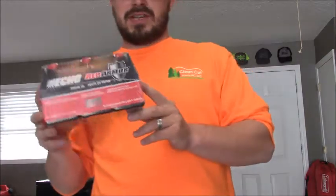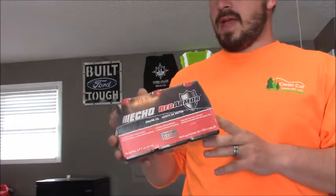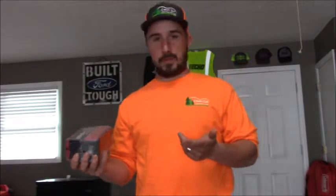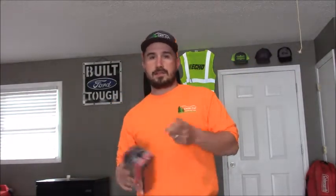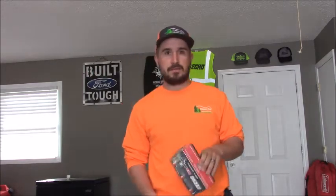You guys who follow my channel know that I'm in the Echo UAG program, and they asked some of us to do the Red Armor Challenge. I've never ran red armor in anything. They sent us some to start running in our equipment, and I also have a couple other friends in lawn care that I'm going to give some to as well — to see if they can tell any difference in their equipment and how well it's running.